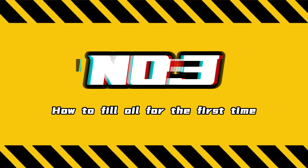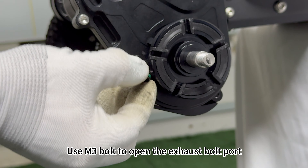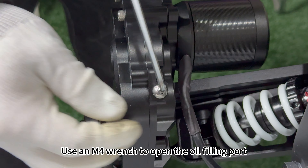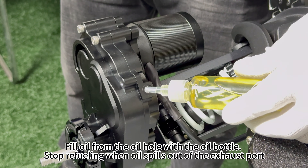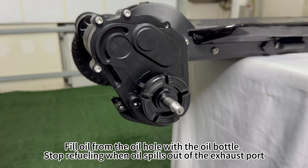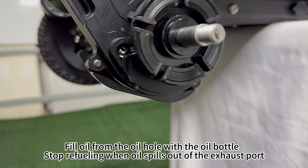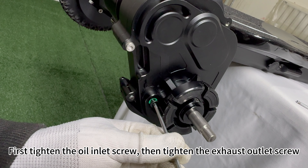Next, I'll show you the process of filling oil for the first time. Use an M3 bolt to open the exhaust bolt port, and an M4 wrench to open the oil filling port. Fill oil from the oil hole with the oil bottle — stop refueling when oil spills out of the exhaust port. First tighten the oil inlet screw, then tighten the exhaust outlet screw.